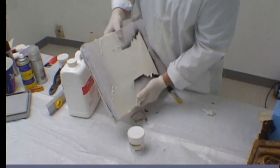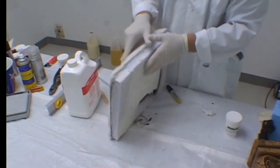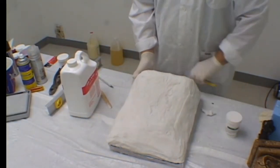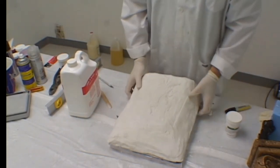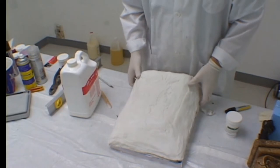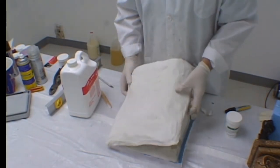We are now ready to demold the casting that we have produced. Flip the mold over and begin disassembling the shell. Work your way slowly around so as not to damage any of the shell components, the rubber, or your casting. As you can see, the shell removes very easily from the mold.